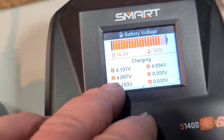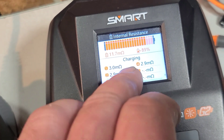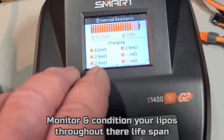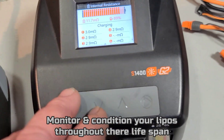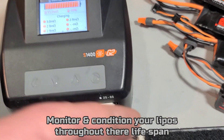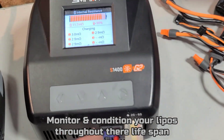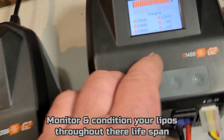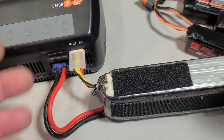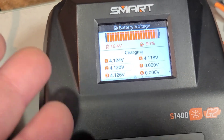You can go through and look at each cell as it's charging and check the internal resistance per cell. What I like to do when I get a new pack is write down the internal resistance for that pack. Later on, if the battery is starting to go or I'm experiencing a power loss, I can check my notes and see if the internal resistance has gone up or down. It's just something I do — might help you guys out too.